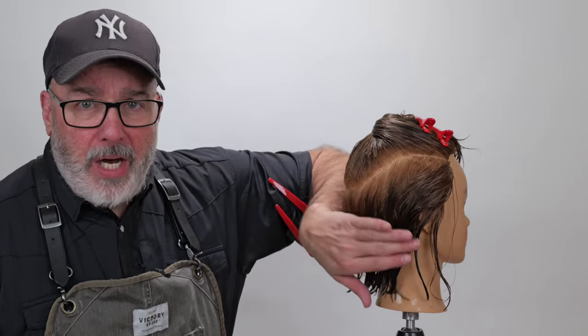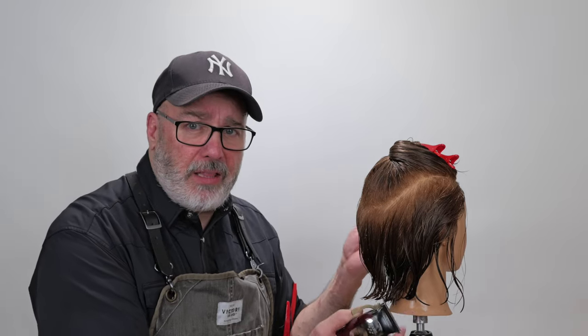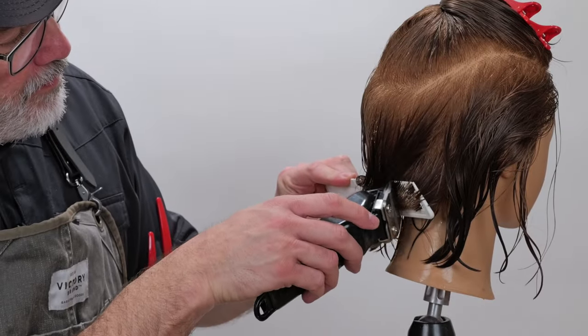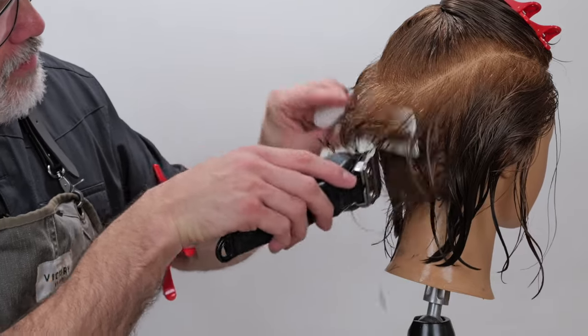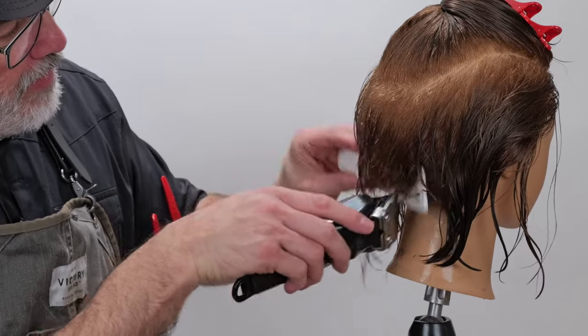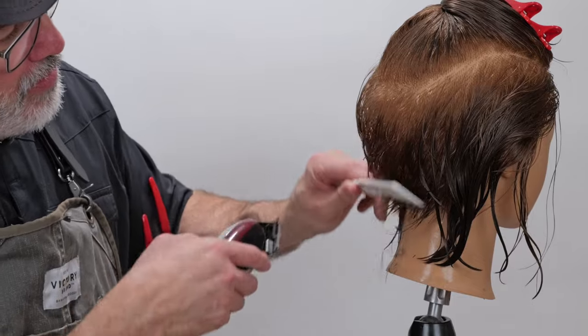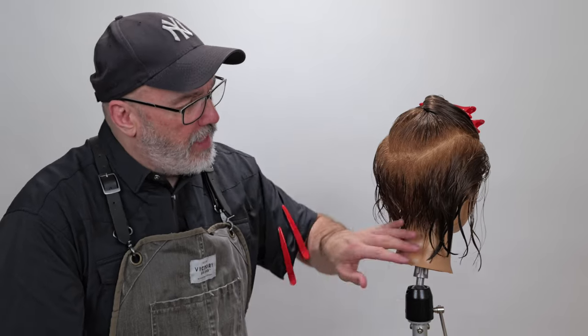We've gone through and sectioned out the top of the head from the bottom. Now we're going to go through with the clipper and cut everything underneath pretty short. I'm not going to be really perfectionistic about my clippering right now — I just want to remove most of the length so I can change the texture a little bit later on. This first section up the middle I'm basically just guessing at the length I want, going through the motions of cutting it.